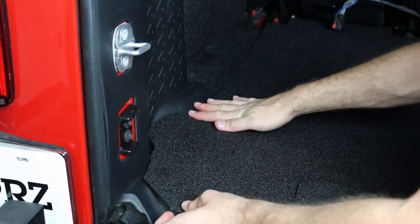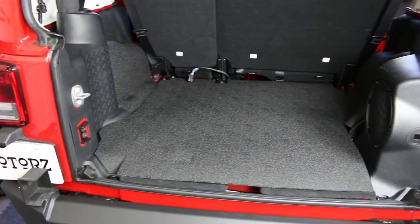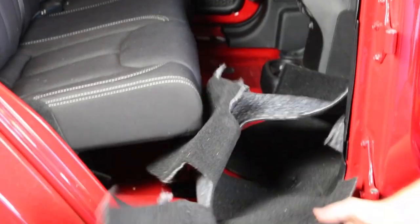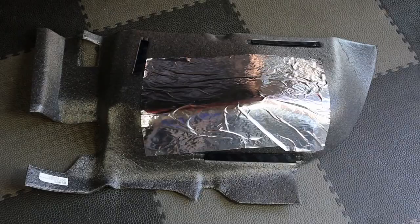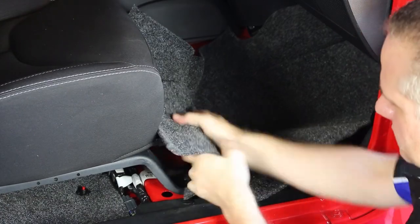I started with the wheel wells, followed by the rear floor, then worked my way up to the midsection, followed by the front floor. The process is exactly the same for each section, so get to work! After tucking everything into place, you now have a more durable, easier to clean floor in your Wrangler.